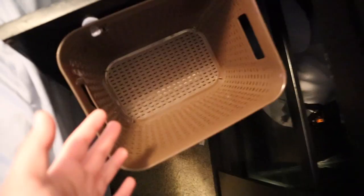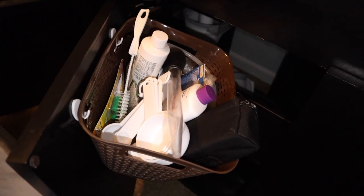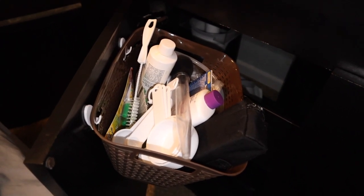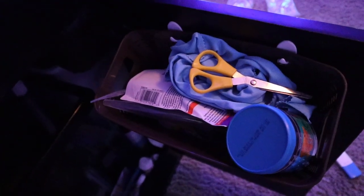I cut holes in the cabinet door and attached little hooks to hang the baskets on, allowing the door to close. There's a small notch issue but I'll just cut one more notch and it'll be no problem. This is a super easy and cheap storage solution if you're running out of space in your aquarium stand. Loaded up, it holds water conditioner, measuring cups, my refractometer, and more. I removed the second basket from one door since it was too heavy and cluttered, and placed it underneath instead. For two dollars total, I highly recommend it.